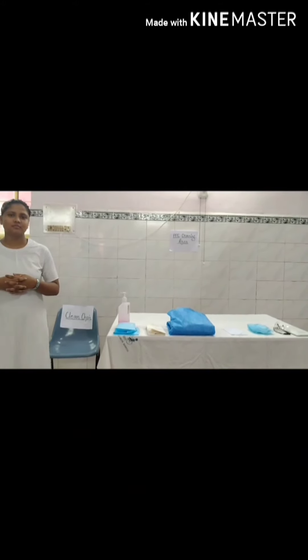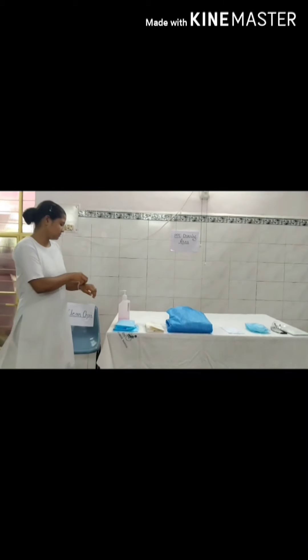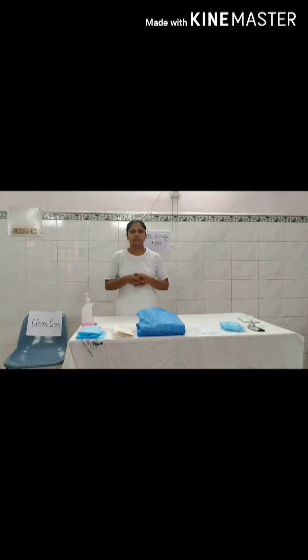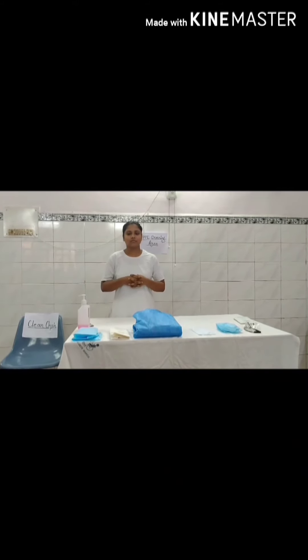For donning, we need one clean area. Remove all the ornaments like watch, ring, etc. Wear clinical dress. Now, check all the articles of the PPE kit.